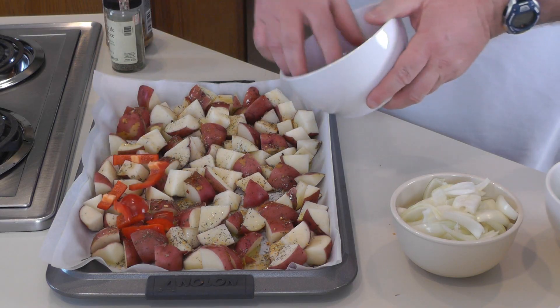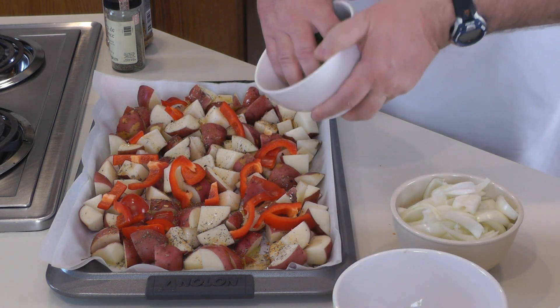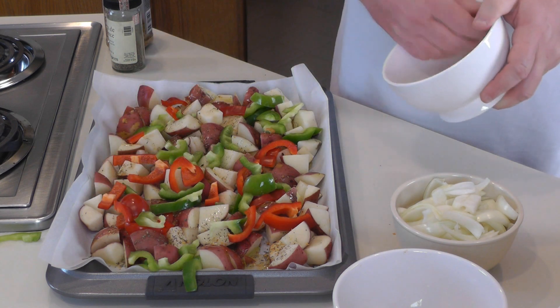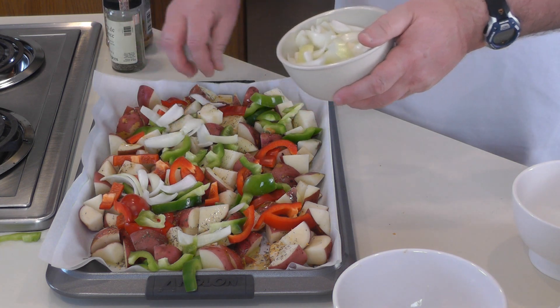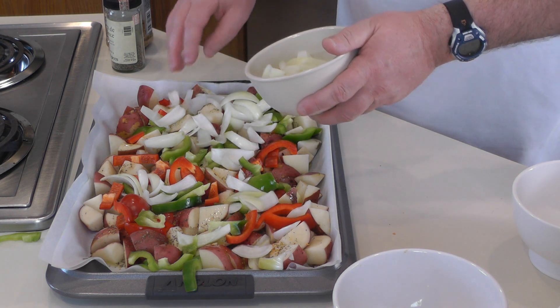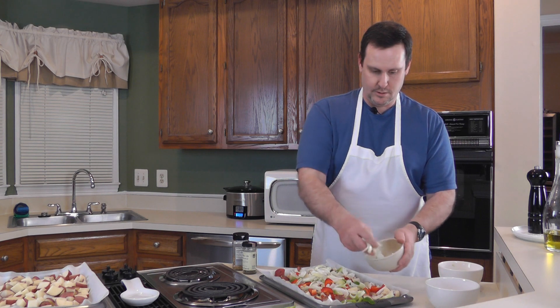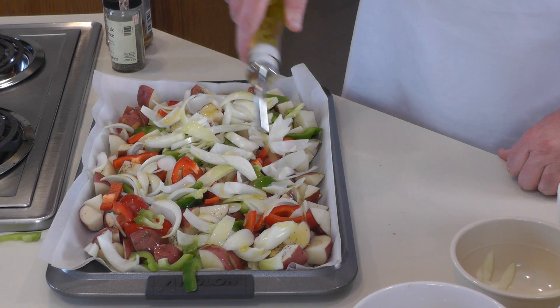Just for a little twist on things, we're putting some bell peppers and onions on here. I'm going to take some red bell peppers that I've previously sliced up, and some green bell peppers, and some onions. I usually put one or two bell peppers per cookie sheet and one large onion or maybe a couple of small onions — I don't really try to overdo it. It gives it a really good flavor when it roasts up. So now I'm going to add a little bit more olive oil on top so the vegetables I just added are included.